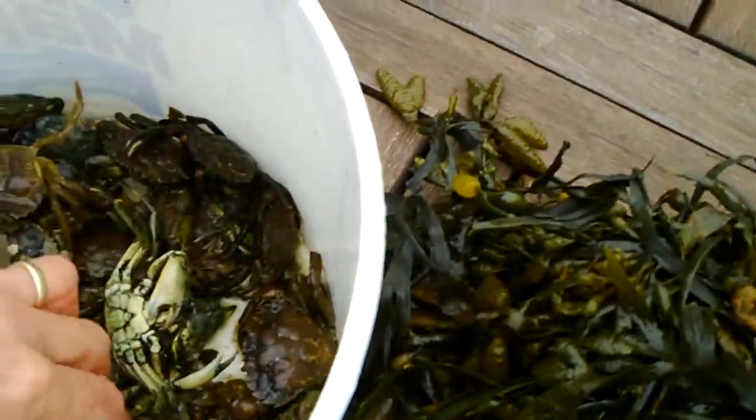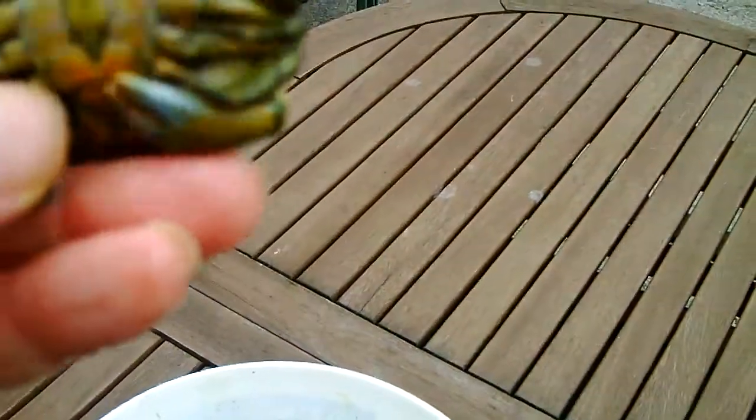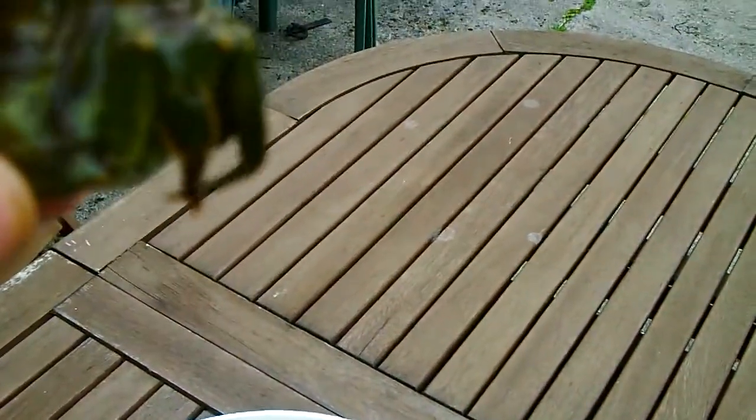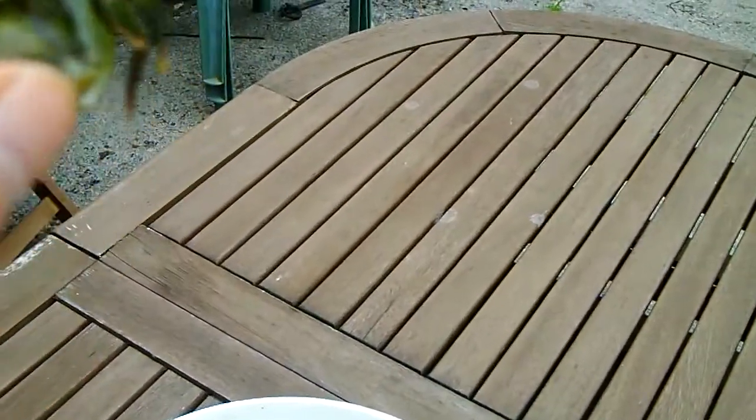If you leave them too long, they just end up going like that — popping. You can still use them; they're not bad. In fact, they're a good bait to use on the day. But I just think they're almost a softback when they've gone that far. Try and get them somewhere in between.